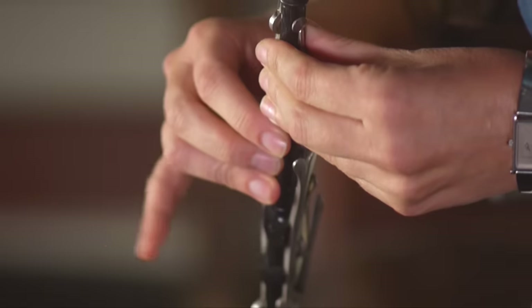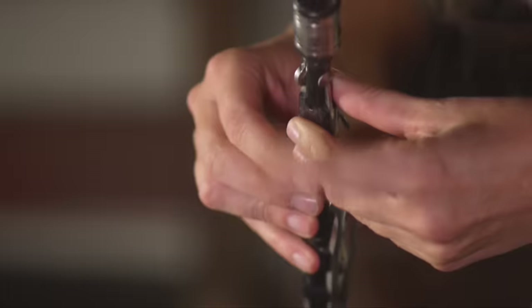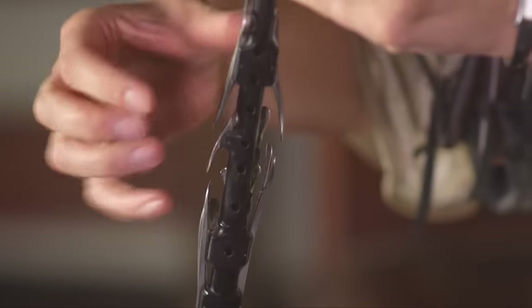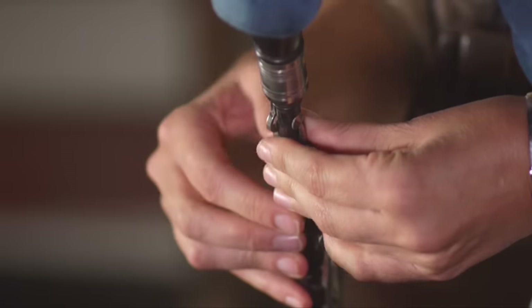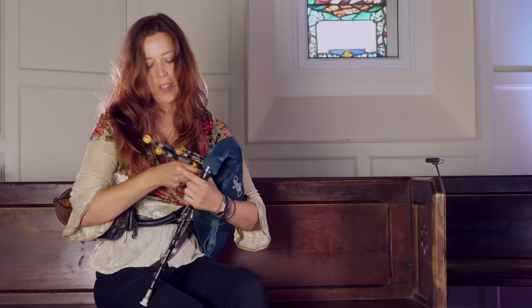So you lift one finger, put it down, lift the next — those are your basic notes. And then these little extra keys are all for low notes, high notes, sharps and flats. There are quite a few of those — I've got 16 extra notes on this set of pipes.